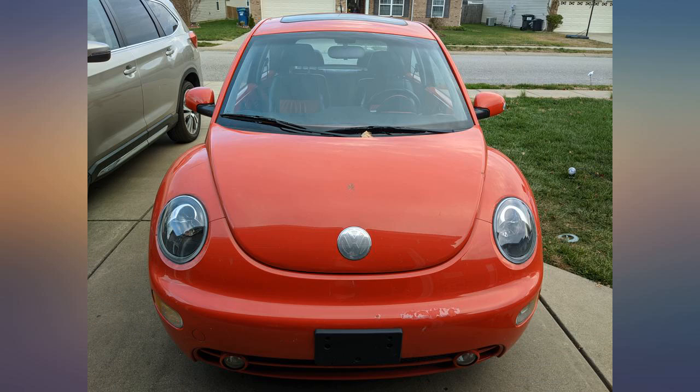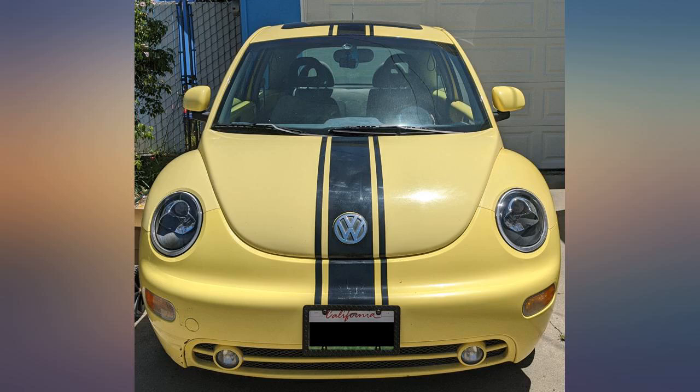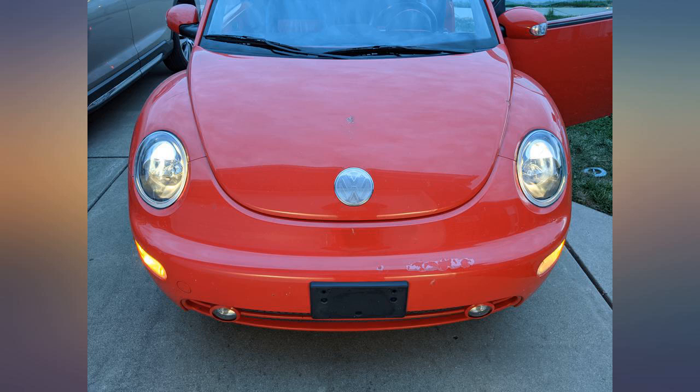This fit exactly and looks great — a definite upgrade on style and we now have clear lenses. The old ones were hazed over.